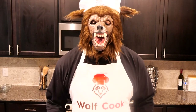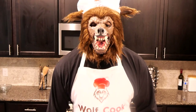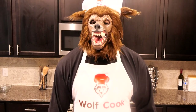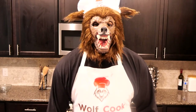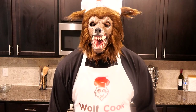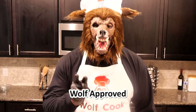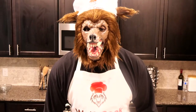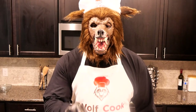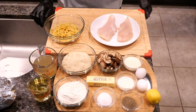With each one of my videos you are free to adjust ingredients and the seasoning to your liking. However, if you want it to be yummy and delicious, follow my recipe as close as possible because it has already been wolf tested and wolf approved. Before we go any further, if you have not already, please hit that subscribe button, hit that notification bell, and let's get started.